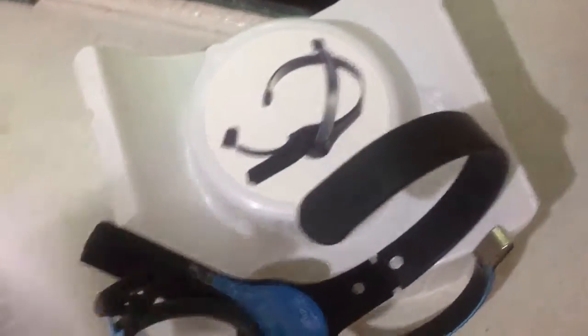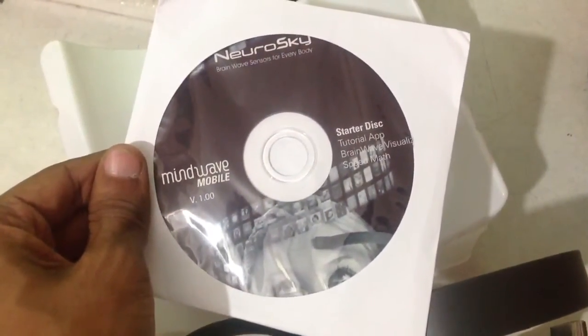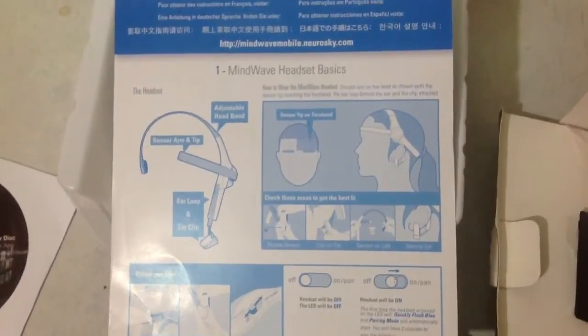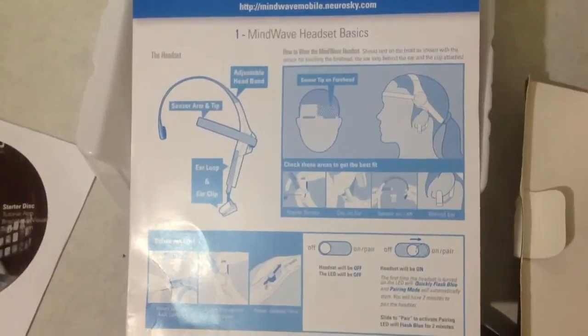What else is inside the box: there's a CD with tutorial applications — brainwave visualizing and speed math application. There's also a quick starter guide covering Mindwave headset basics, sensor arm and tip, and adjustable headband.